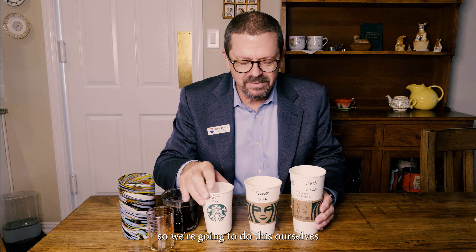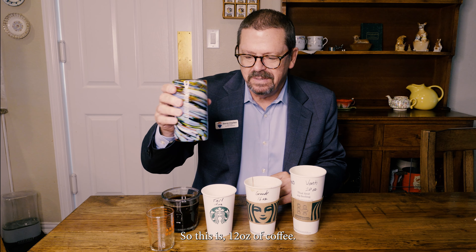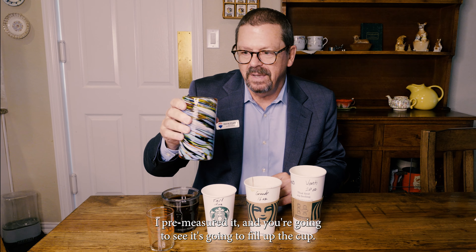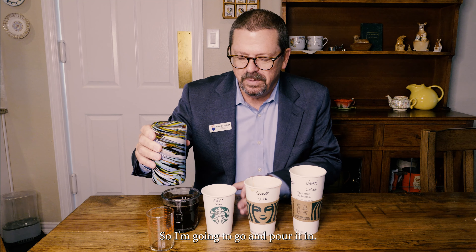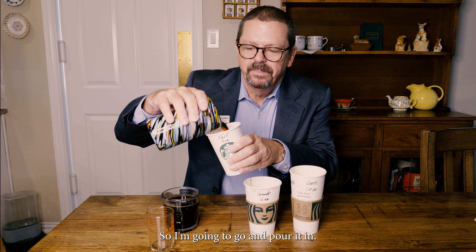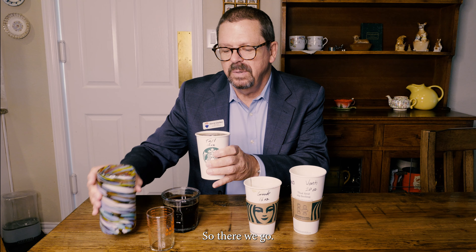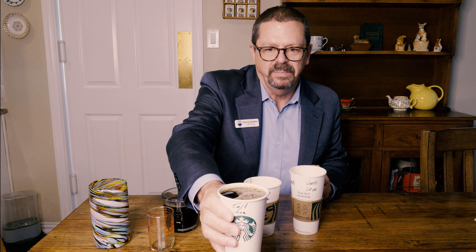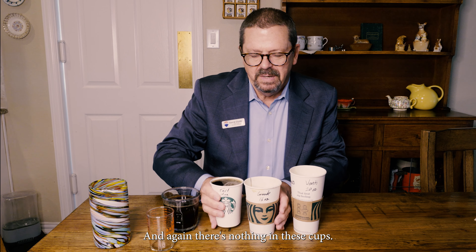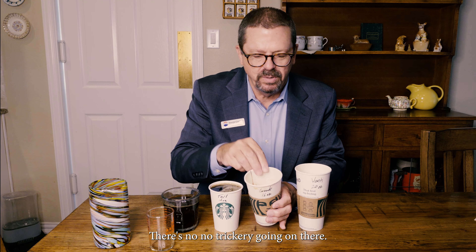So we're going to do this ourselves and see what's what. This is 12 ounces of coffee — I pre-measured it — and you're going to see it fills up the cup. I'm going to pour it in. There we go, you can see it's as full as you want it to be. There's nothing in these cups and no trickery going on.